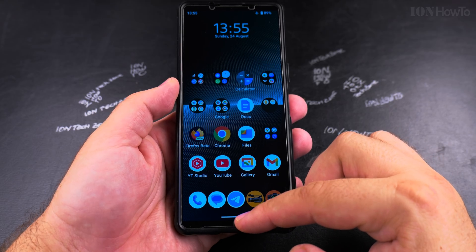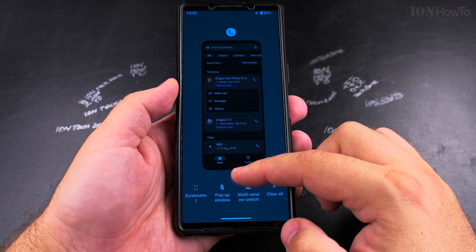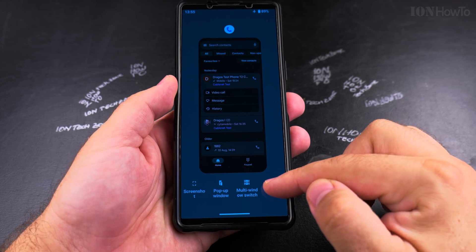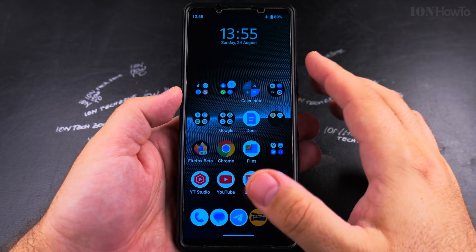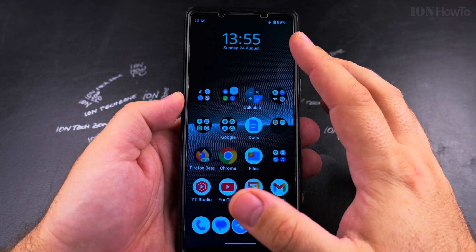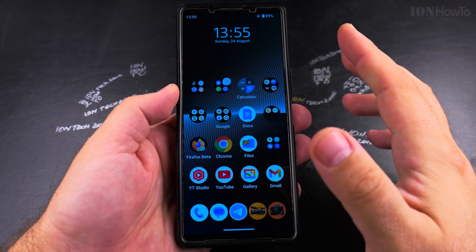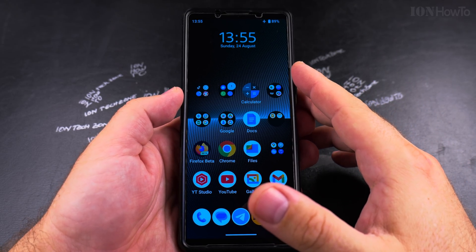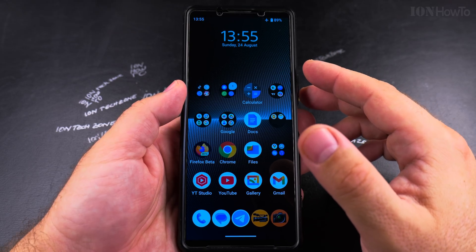Or if you use gesture navigation, swipe up and then stop halfway, and you'll see the apps running. Then you can close all the apps. So the key steps are: set airplane mode, close all the apps, and wait for your phone to get to a better temperature.